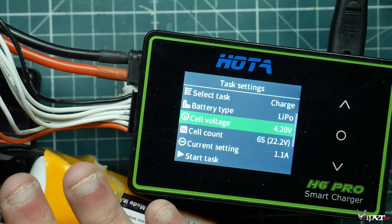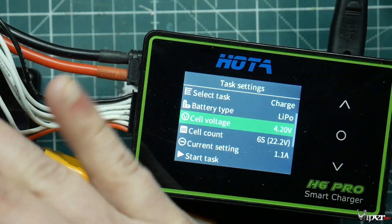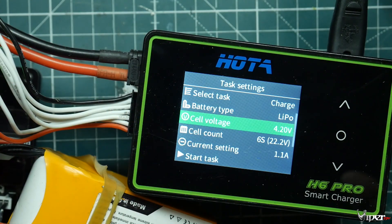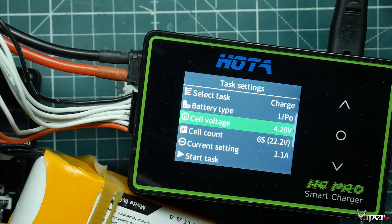When you connect batteries in parallel, you're essentially making one really big battery to the charger. That's why you need to check your cells beforehand — you could have a dropped cell or something off, which can cause a problem. Do not parallel charge and just leave — make sure you're nearby, you can hear it and see it. I'm going to be playing video games on my computer nearby while these charge.